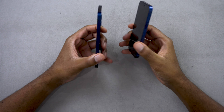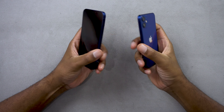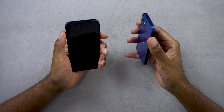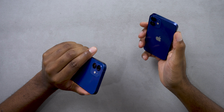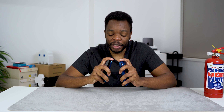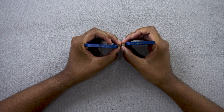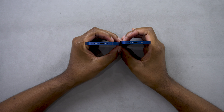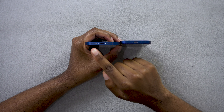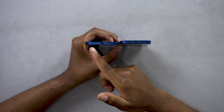The power button is on the right hand side and on the left hand side you have the volume up and down buttons as well as the silent switch. There are antenna lines on the side and on the top, and on the bottom you're still using a lightning connector. In terms of the speaker grill, the iPhone 12 mini only has four, but the iPhone 12 standard has five.